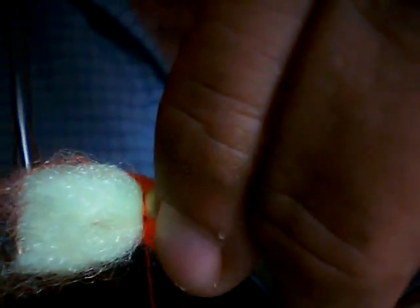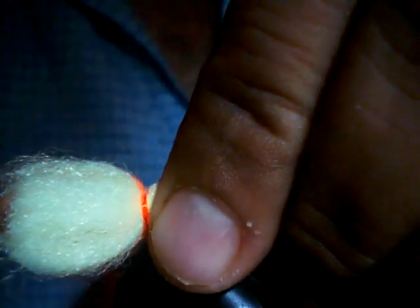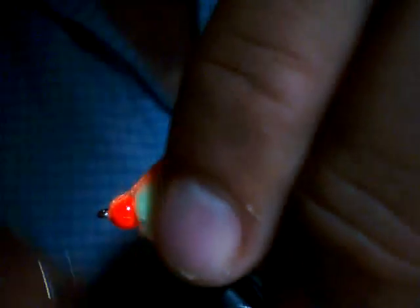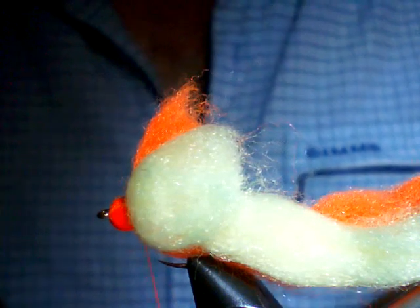And you can see we're doing the standard colours: fluorescent yellow, fluorescent orange. Don't use McFly foam with any of those really soft foams — they don't seem to work as well. Now, strike our two pieces back from the head. We're going to put a series of wraps down here and here, behind the bead, between the bead. Kind of just wedge it in there, keep that locked in.